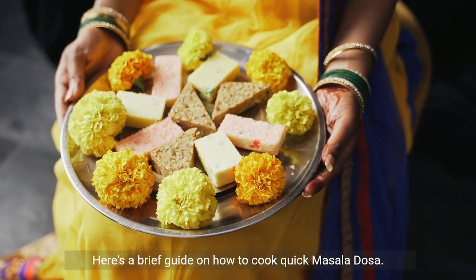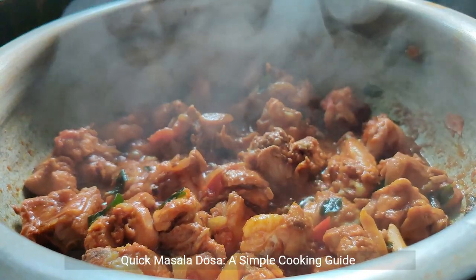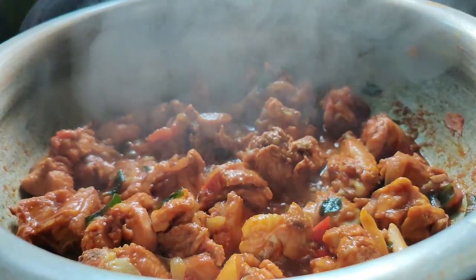Here's a brief guide on how to cook quick masala dosa. Quick masala dosa: a simple cooking guide. Ingredients: